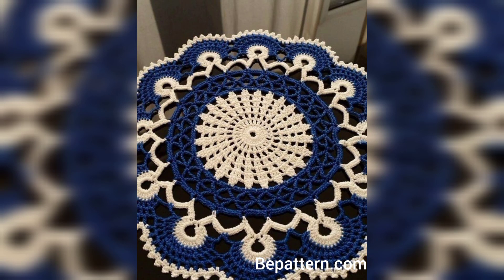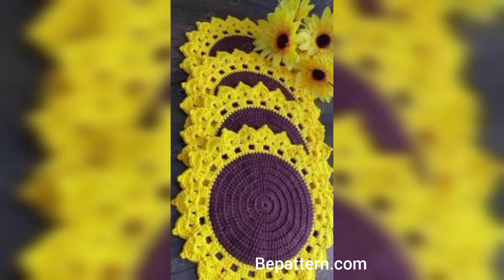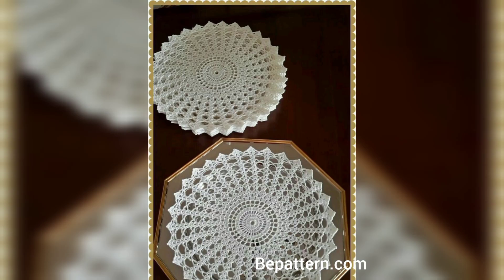This time will feel extra special with this stunning, gorgeous round crochet tablecloth. The pattern uses five crochet techniques to create a breathtaking image of roses and petals. It's only available as a crochet chart, but if you know crochet, it really isn't tricky.